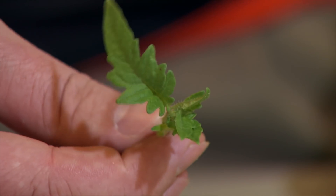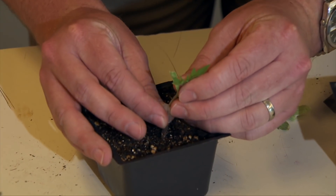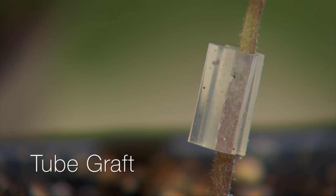That's just going to help reduce the transpiration that's going to occur — or that water loss. So once you have your pieces cut, you can just open up that clip and slide it on down. This is one way — you might see it called a tube graft.